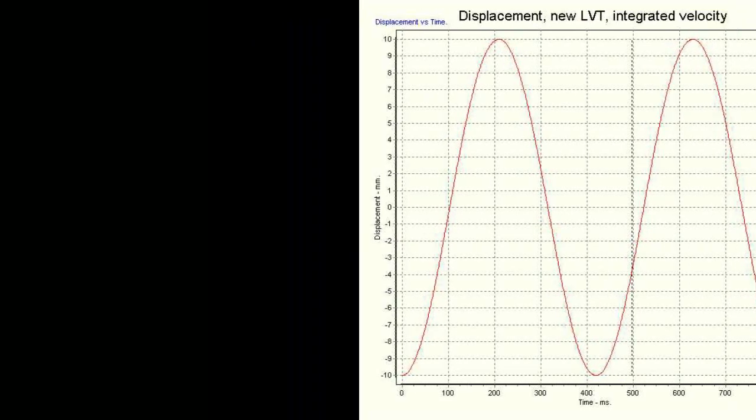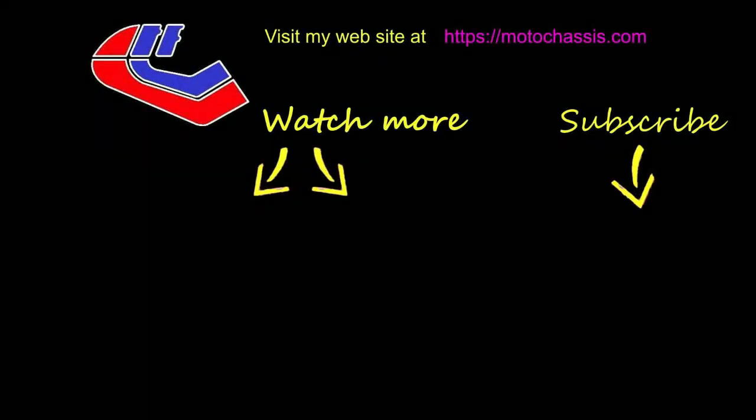Well, I think that's about it. If you like this video or any of the others, please share and subscribe to my channel. Don't forget to click the button to receive updates of any other videos. Thanks for watching.